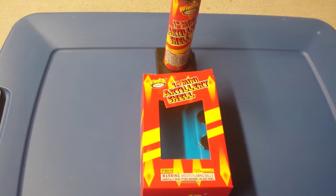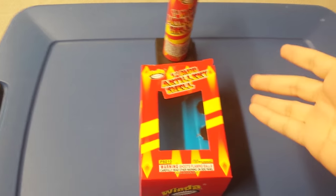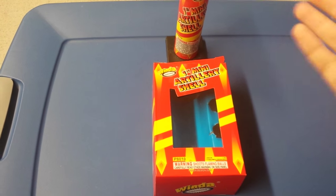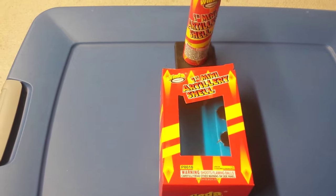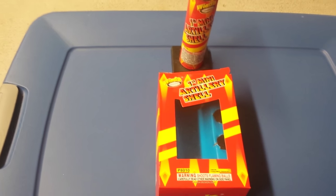I was able to do all six shells in the box. The reason why I did all six shells is because I actually plan on probably getting one or two more boxes of these shells from American Fireworks sometime this weekend.